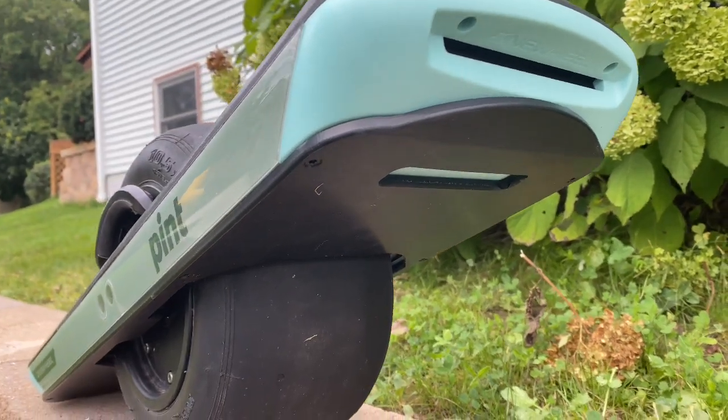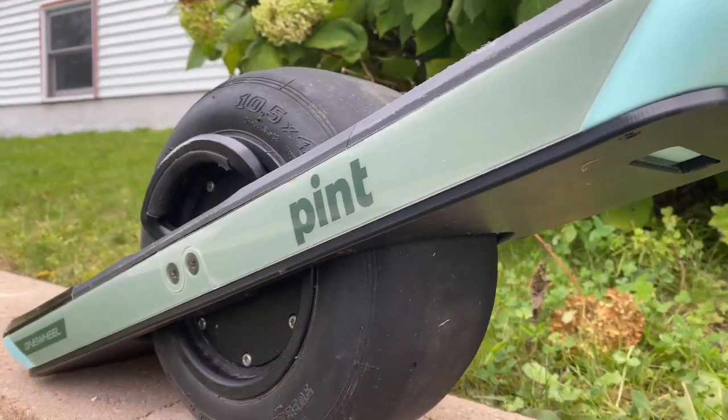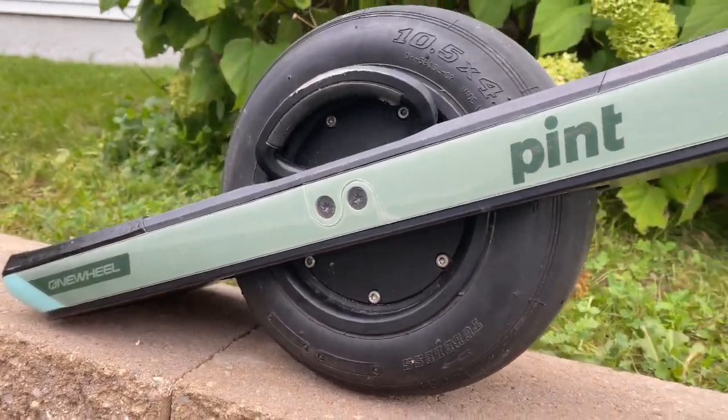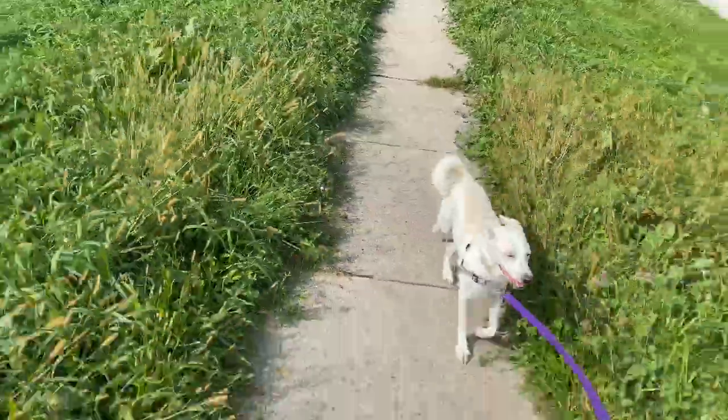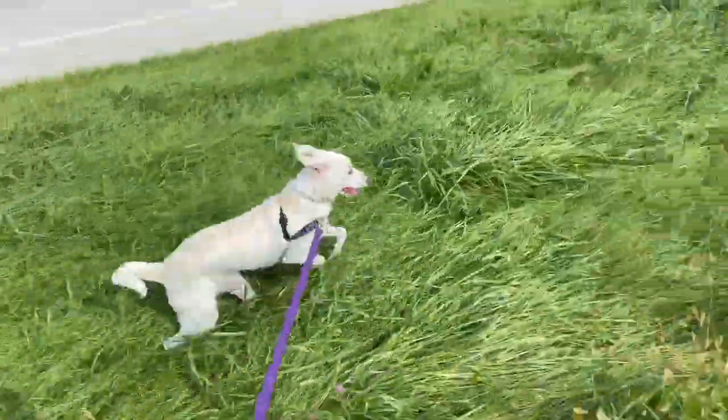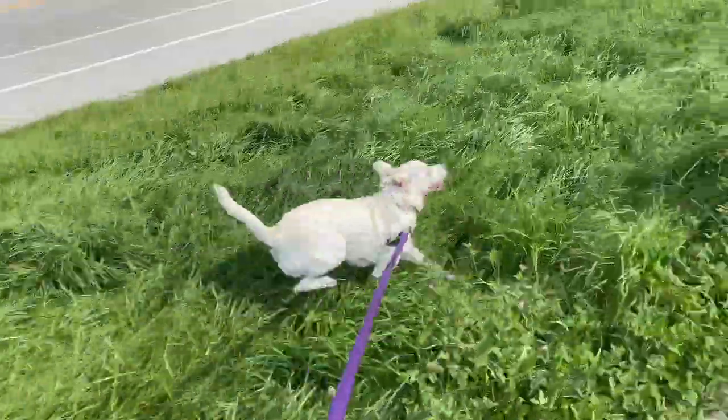Here's the finished product: new bumpers, rail guards, and the Solo Float Plate. Last but not least, here's Molly enjoying the OneWheel. If you liked what you saw, please subscribe to my channel — I'll have more content coming soon. Thanks for watching.